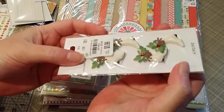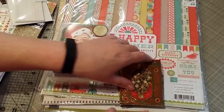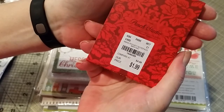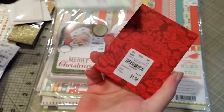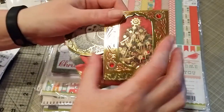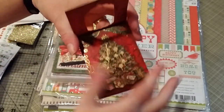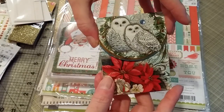They had a display of little notebooks — SKU 1-8-4-6-2-8-9. They have twelve different varieties, same SKU number. Here's what the Christmas tree one looks like inside, and here's what the snow owls one looks like.